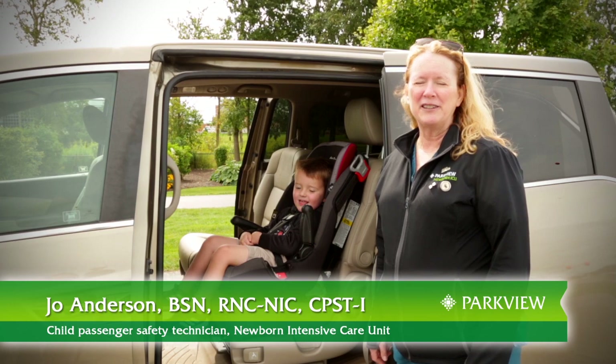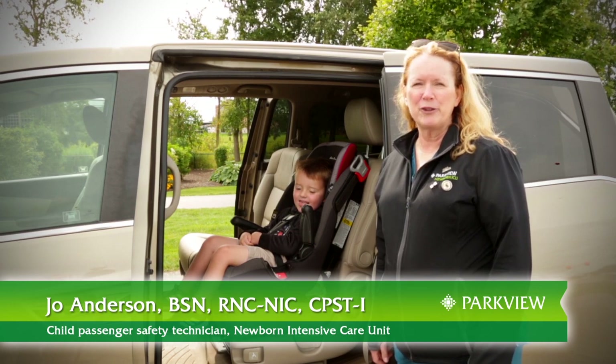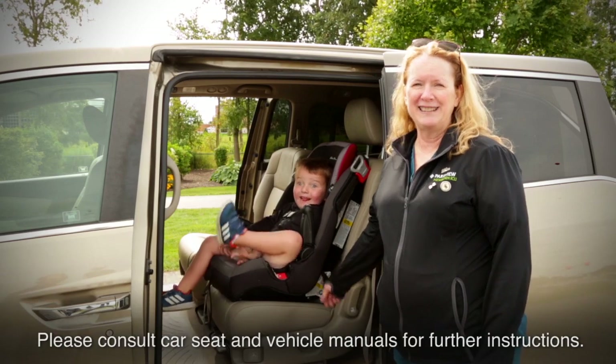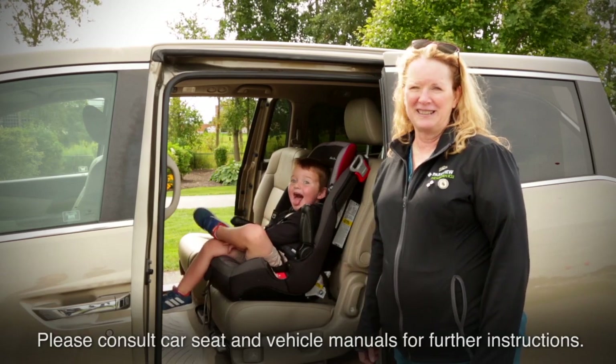I'm Jo. I'm a certified child passenger safety technician. I work here at Parkview. Today Luke and I are going to show you how to install a forward-facing five-point harness child seat.